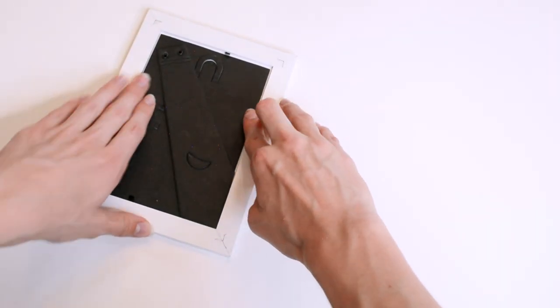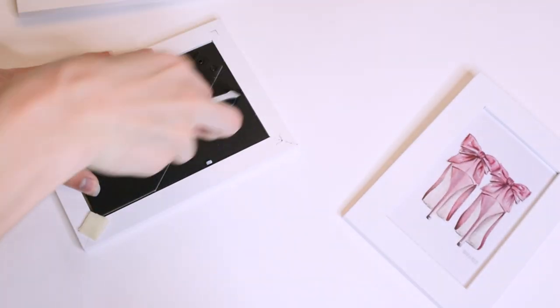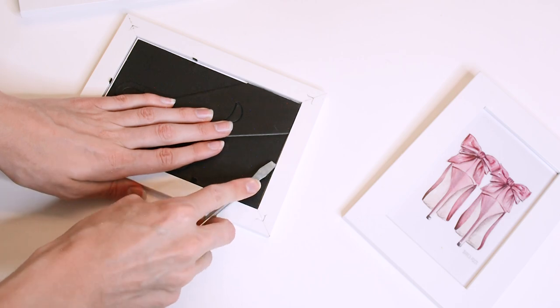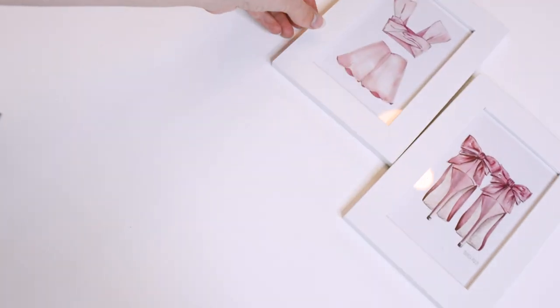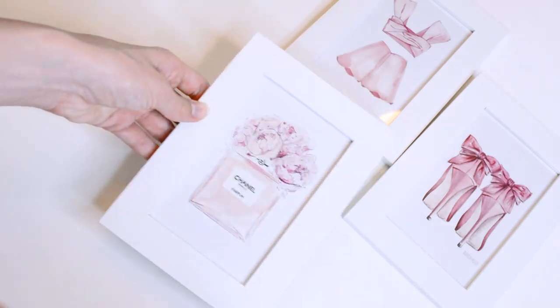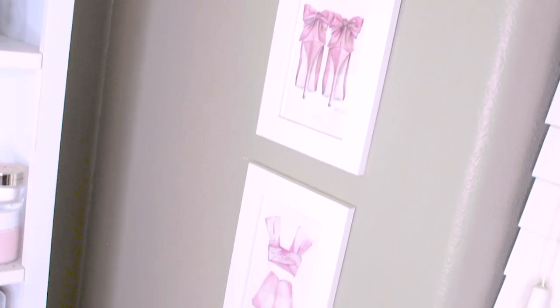I'm just going to put them in my frame and they fit perfectly, and then do that with all three frames. I believe these frames were just from Ikea — they were super cheap. You could probably find anything like them on Amazon as well, but I just happened to already have these in my bathroom and just wanted to replace the photos in them. Now that I have them all put together I'm hanging them vertically in my bathroom. Don't they look so cute? And it was all for like maybe five dollars.